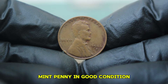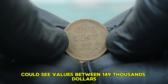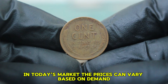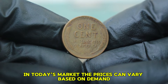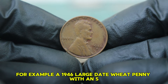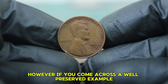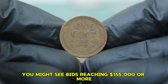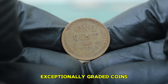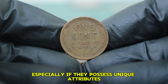A 1946-S mint penny in good condition may fetch around $100,000 at auction, while a coin in very fine condition could see values between $149,000. In today's market, a 1946 large date wheat penny with an S mint mark in fine condition recently sold for approximately $86,000. If you come across a well-preserved example in very fine condition, you might see bids reaching $155,000 or more. There have been instances where exceptionally graded coins have sold for upwards of $159,000 or even higher, especially if they possess unique attributes or come with original mint packaging.